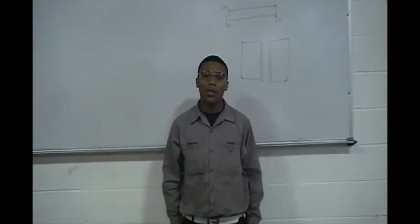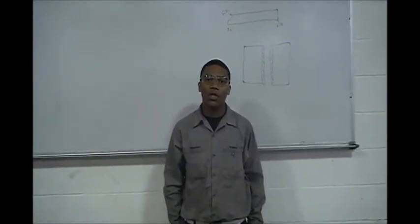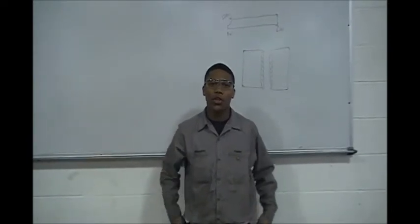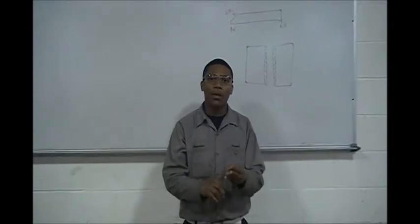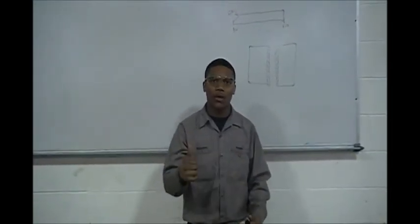Hi, my name is Shontez Hutchison and today I will be telling you what makes up a hydraulic system. You need six things to make this hydraulic system work. First thing is first: you need the fluid, you need a reservoir, you need the pump, you need the lines, you need the valves, you need the actuators.